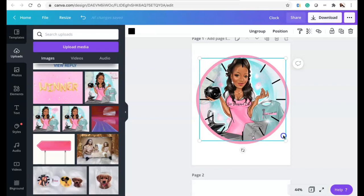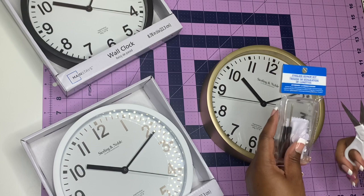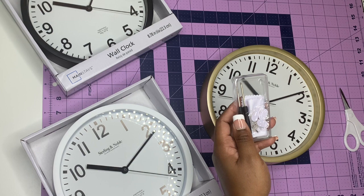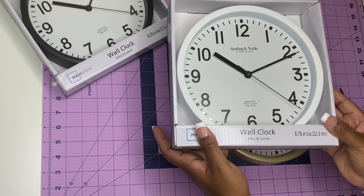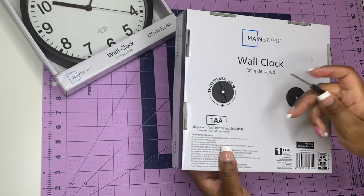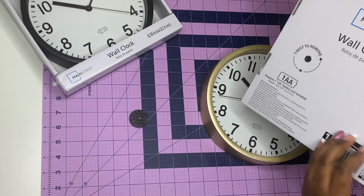I have the black, white, and gold Mainstays wall clocks from Walmart — Sterling and Noble brand. I also have an eyeglass repair kit from Dollar Tree because I needed the little screwdriver inside. The screwdriver is perfect for this. To dismantle the clock, it specifically says 'twist to remove,' so I just twisted that off. You do need one double-A battery; I got mine from Dollar Tree.